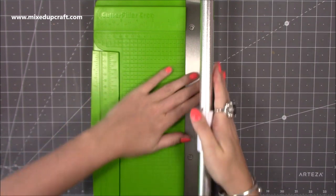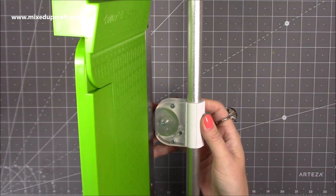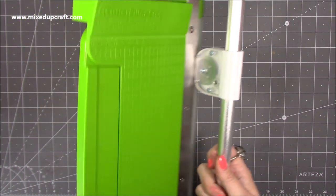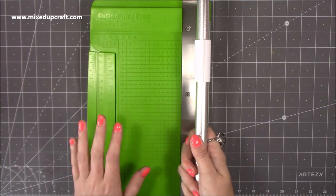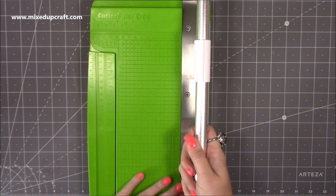It's child friendly. The blade is hidden underneath here, and it self-sharpens — every time you cut, it self-sharpens. I've been cutting a lot of paper recently. The day I got it I cut over 100 pieces because I'm working on a big project, and it has been brilliant.